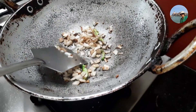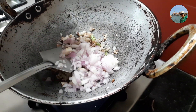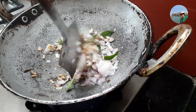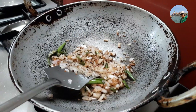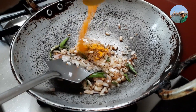Once it turns a little brown, we'll add one finely chopped onion and one string of curry leaves. Then we'll add just a quarter teaspoon of turmeric.